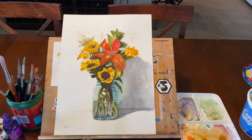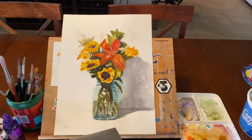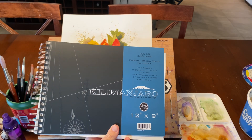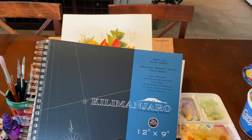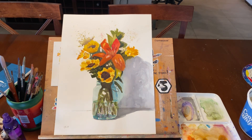By the way, the one in class is on the Kilimanjaro 300 pound watercolor paper cold press from Cheap Joe's. I bought the one that was on sale - the 10-sheet 300 pounder. Lovely to paint on. You don't have to tape it down. It's really really nice.